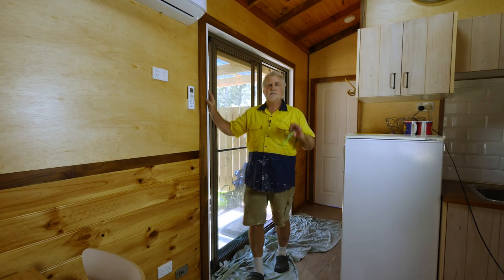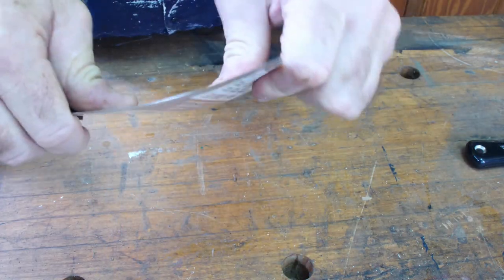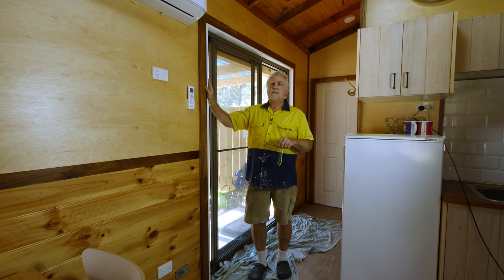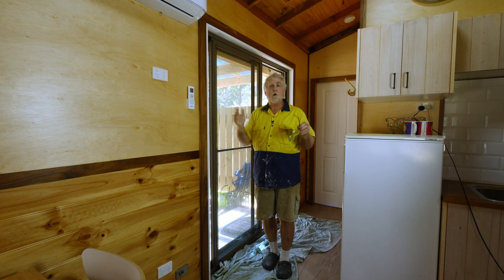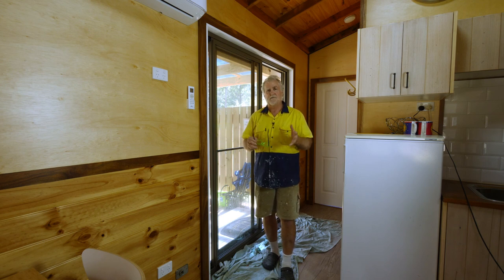Quick recap: number one, use a flexible knife — not a scraping blade which is very stiff. You'll find a joint knife much easier to use. Number two, get a fairly decent patching material. I can't go through all the ones that are really bad, but from all my years in the business I've come across ones that are so bad and difficult to use.